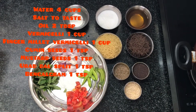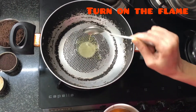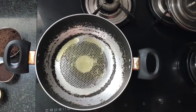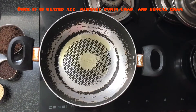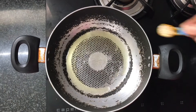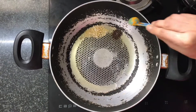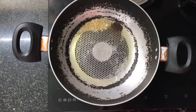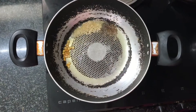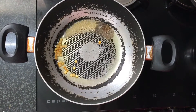Now I am ready with this. I will add 2 spoons of oil, then add 1 spoon.